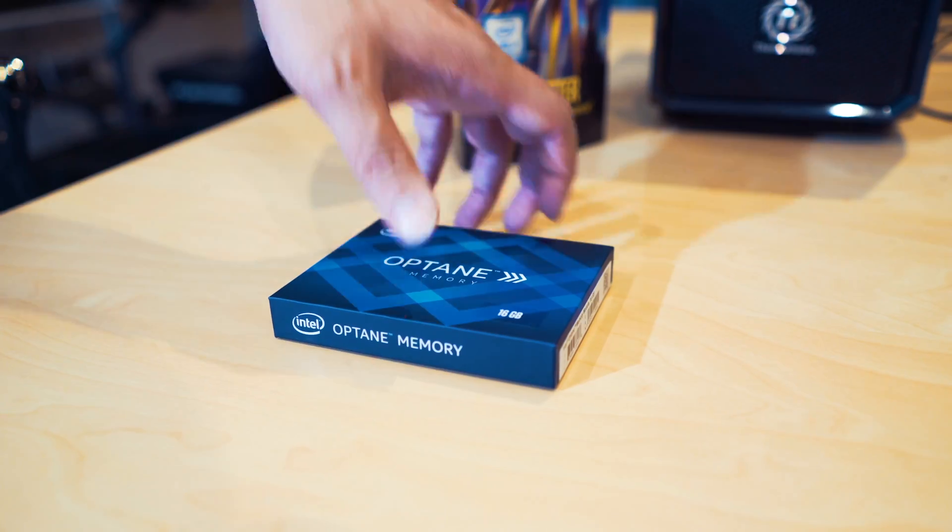Hi guys, this is Andrew from M-Wave, and today we are going to be talking about the Intel Optane memory.